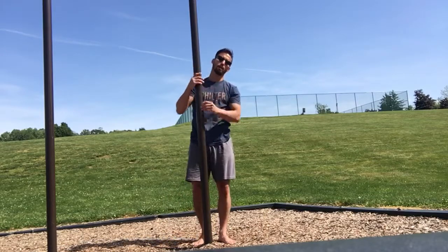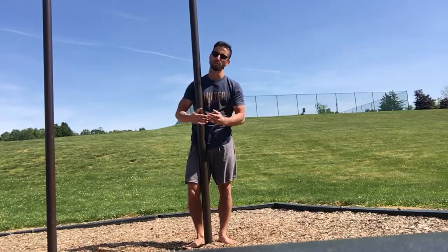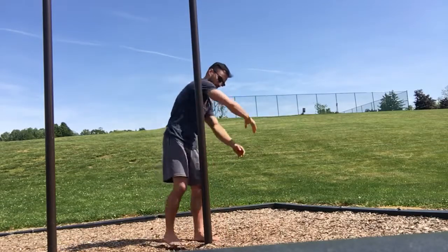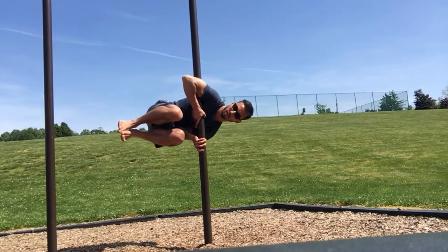Step two — we're going to try to get ourselves completely sideways this time, but we're going to do it from a little bit easier position. I'm going to keep my knees tucked — that's obviously a lot easier than holding a full sideways plank. Same setup: squeeze, squeeze, squeeze, keep my knees tucked.